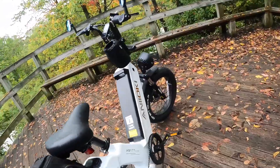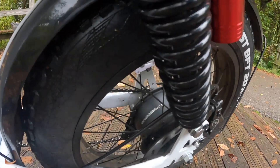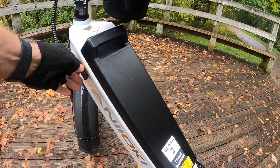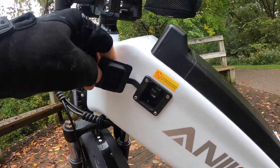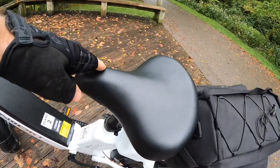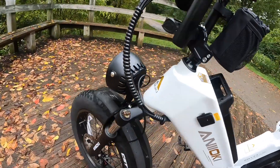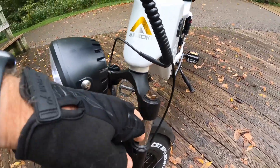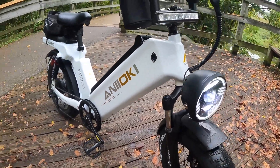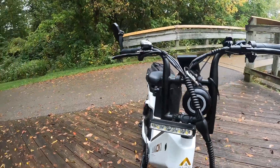It's got a 750-watt rear hub motor — it's a Bafang HET, which is a very good motor. It also has a 48-volt, 60 amp-hour battery, and there's the charging port. It's got an 8 amp-hour charger on it, which I really like. Very comfortable pedals, and the stock seat is very comfortable — I'm going to leave that alone. It's got front and rear suspension. The headlight is very bright, as you can see.